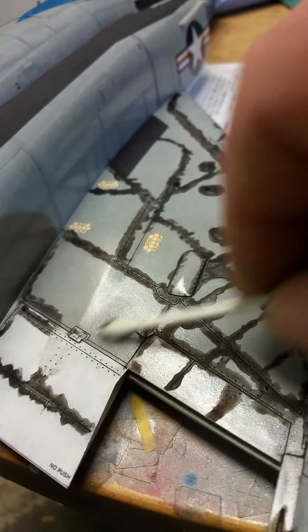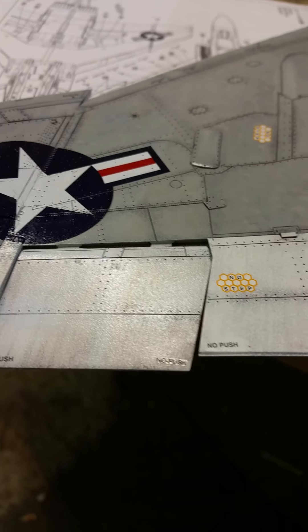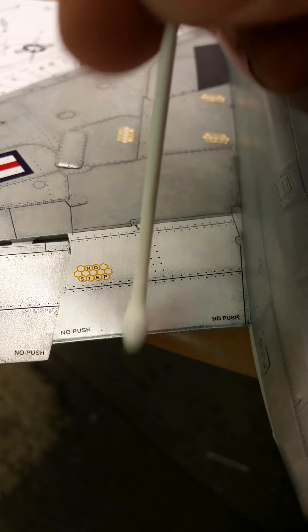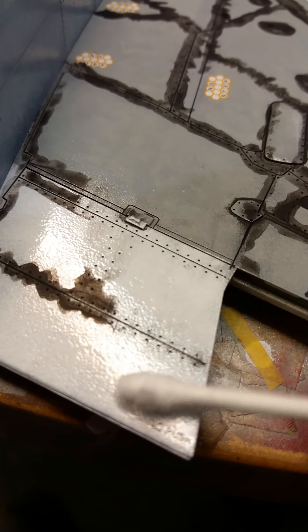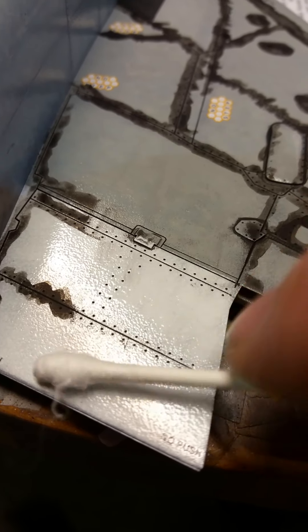Just gently rubbing it off. Now the thing is as well with white - you can see the streak on the white. I'm going to put my cotton bud in so you can see it. Down here you can see that it's streaked, and again when I come back to this side - it's hard to see because you're seeing all this reflection from my lights.